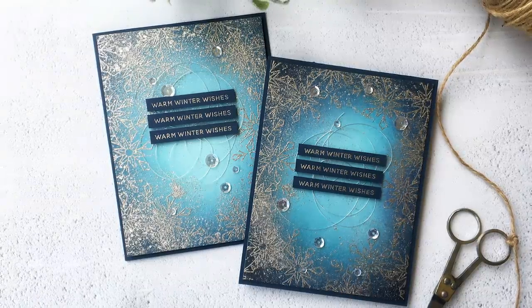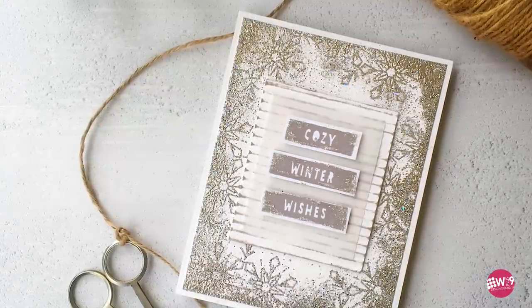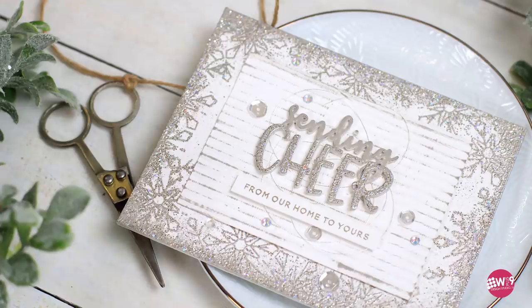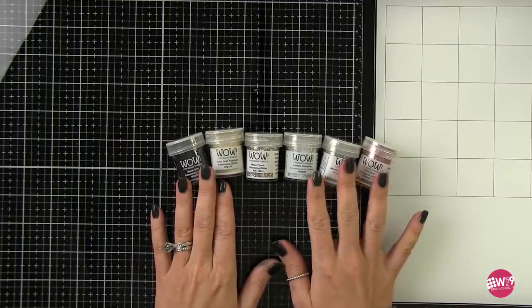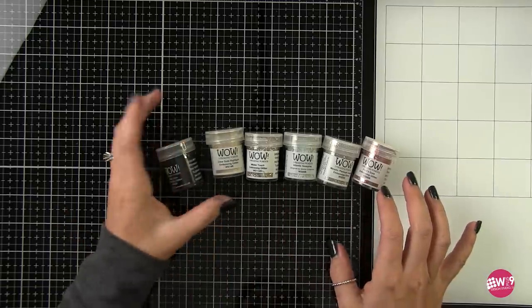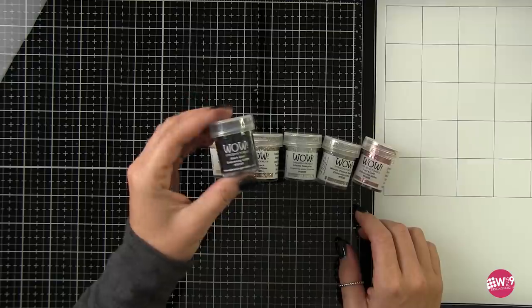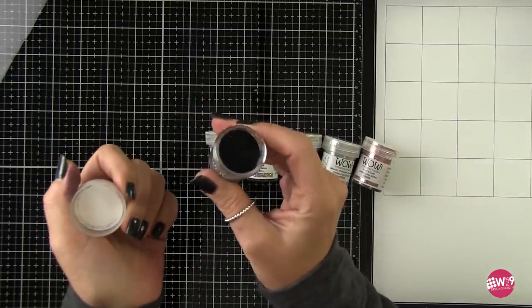Hello and welcome to another Design Clips here at WPlus9. This is Dawn and today we're going to be doing this messy heat emboss technique using glitter embossing powder. I kind of stumbled upon this on accident, but I'll get more into that in just a minute. First I wanted to go over some of these glitters because they are gorgeous. This is not sponsored — I've purchased all of these on my own over several years.